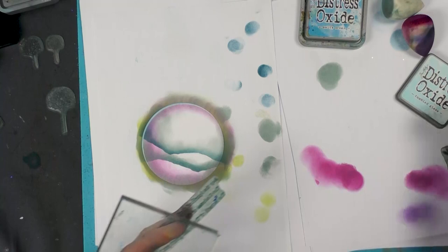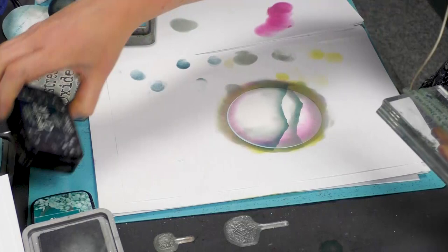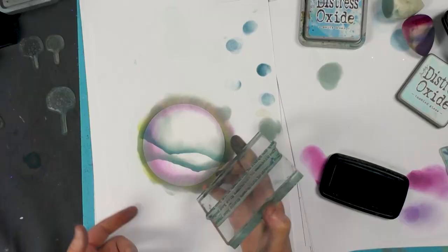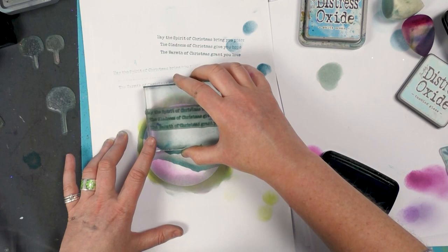Then I'm going to stamp this verse over the top. I'm going to ink up in twilight — I only want it to be very, very faint. So ink up, and I'm going to stamp off, making sure that it's straight.